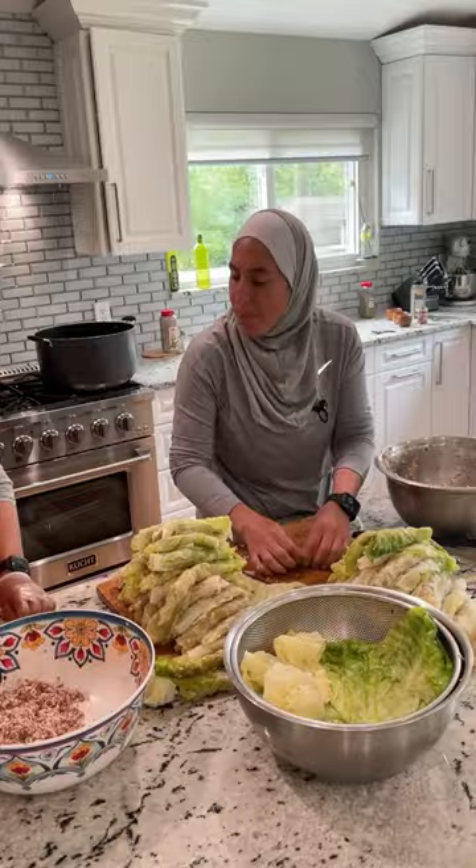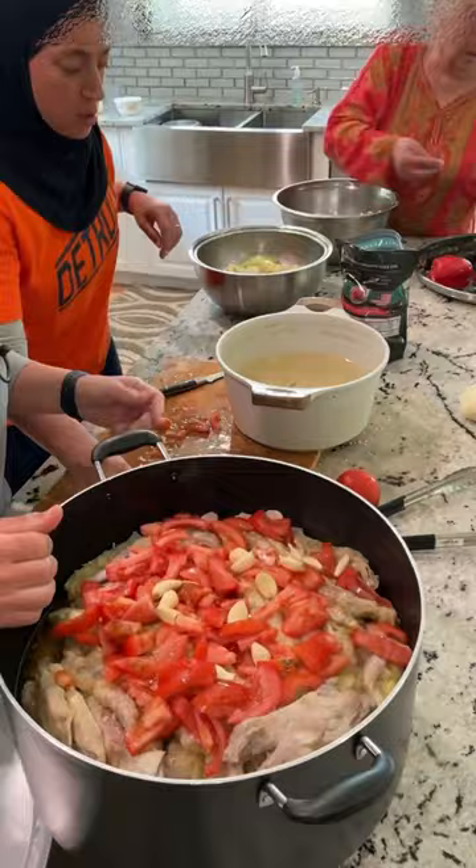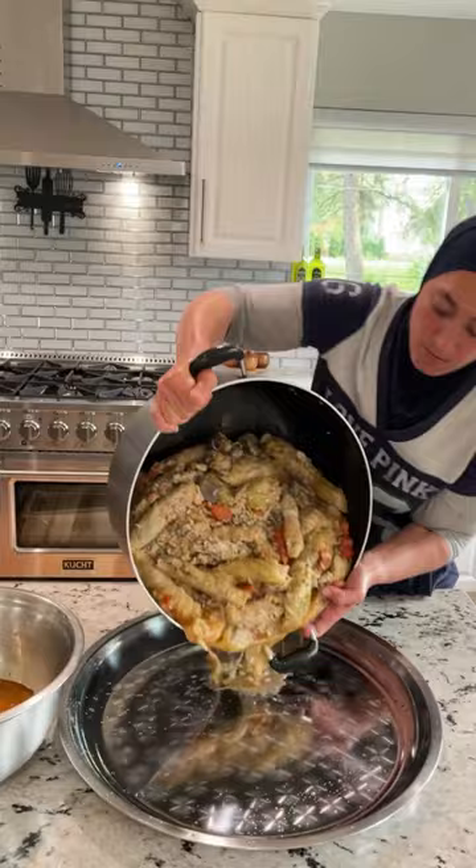In a large pot, place your bones at the bottom, then crisscross your stuffed cabbage over the top, layering in between some flavor — garlic, mint, and lemon. If you have more meat, add it. Top it off with tomatoes, press it down with a heavy plate, bring it to a boil, reduce to a simmer, cover and cook for about two hours.